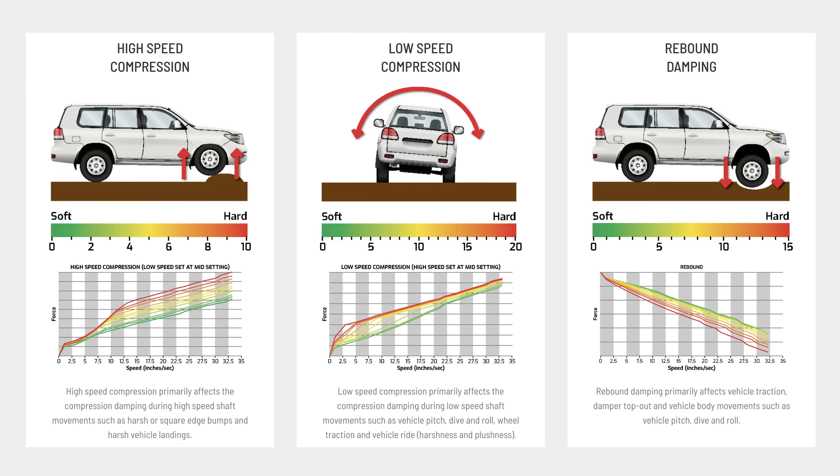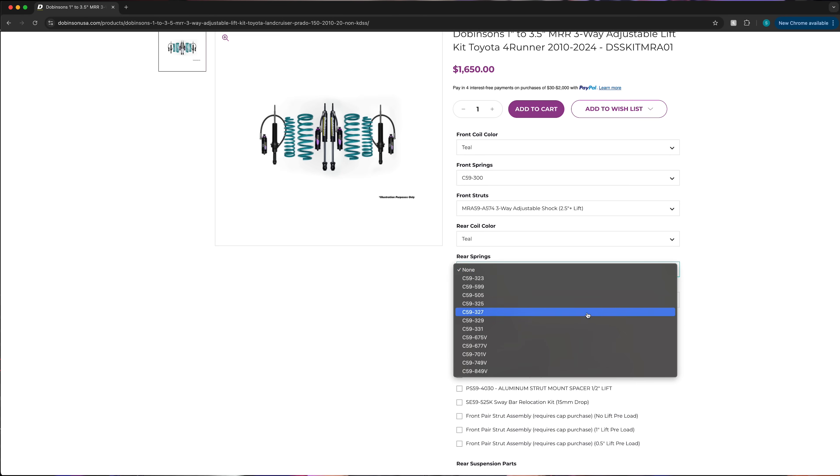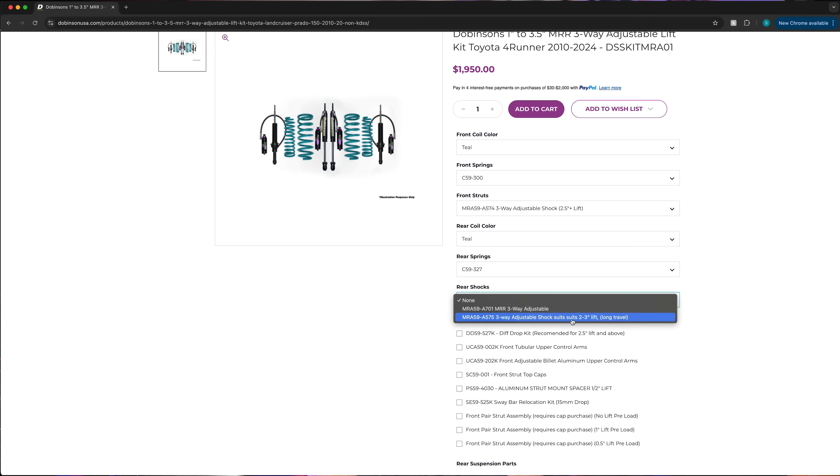The Dobinsons MRRs are nice because they have three-way adjustability for high and low speed compression damping and rebound damping. They also offer a bunch of different coil options depending on your vehicle's weight. This is nice because as you upgrade and add weight to your vehicle you can buy different coils and make adjustments or tune the shocks as needed.